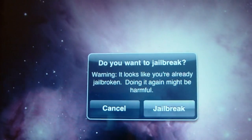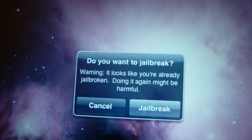As you can see, I've already jailbroken my iPad, so it's not going to help me. But for anybody else, you just slide that and it will jailbreak your iPhone, your iPod Touch, or your iPad.